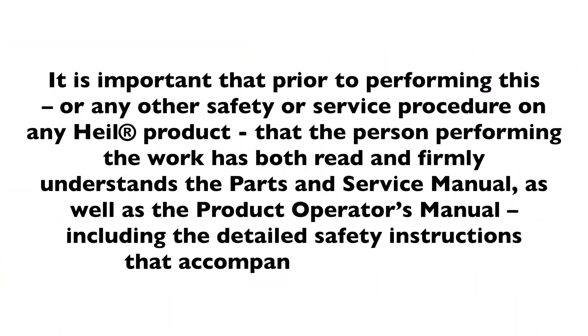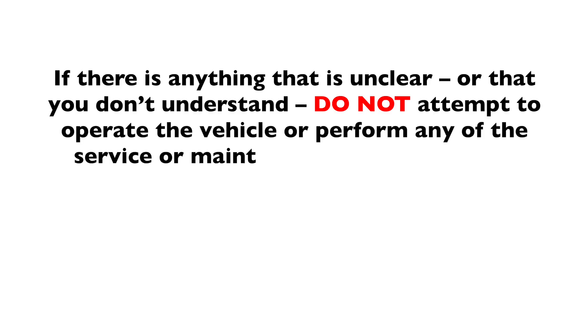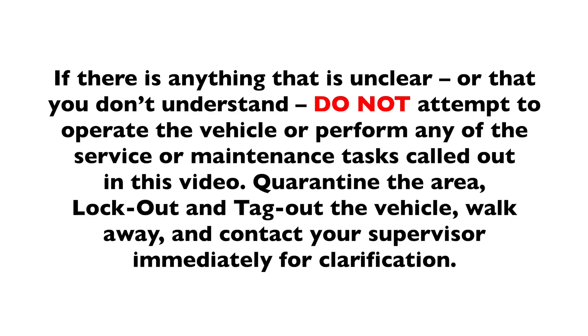It is important that prior to performing this or any other safety or service procedure on any HAL product, the person performing the work has both read and firmly understands the parts and service manual as well as the product operator's manual, including the detailed safety instructions that accompanied this vehicle. If there is anything that is unclear or that you don't understand, do not attempt to operate the vehicle or perform any of the service or maintenance tasks called out in this video.